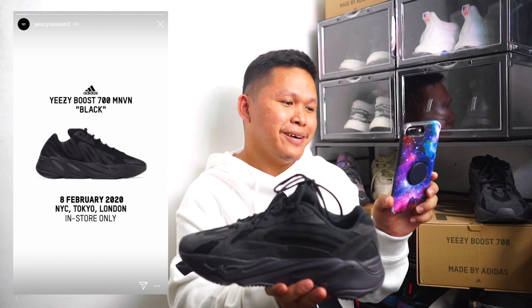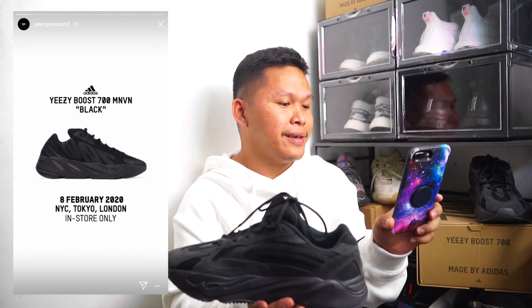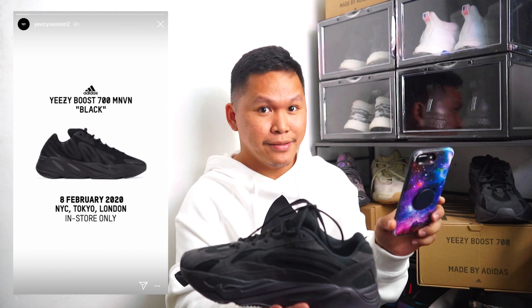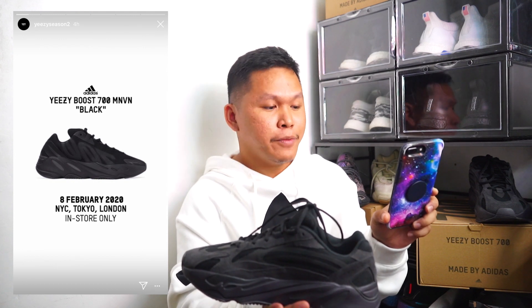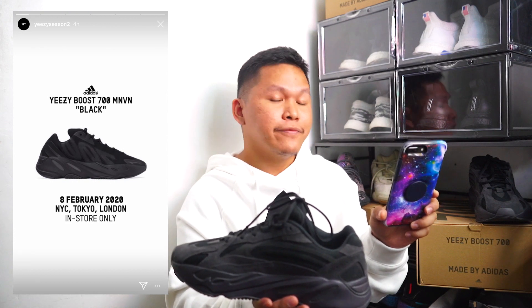If you're planning on buying it, it is exclusive and in-store only — in NYC New York, Tokyo, and London. It will be released on February 8th, Saturday. It may be a raffle or first come first serve.